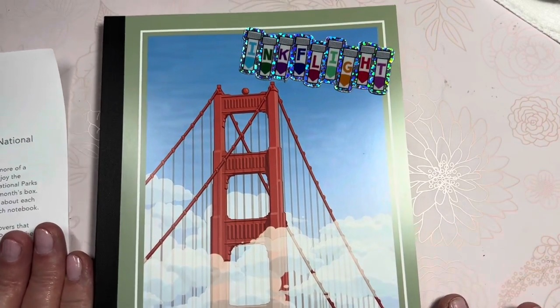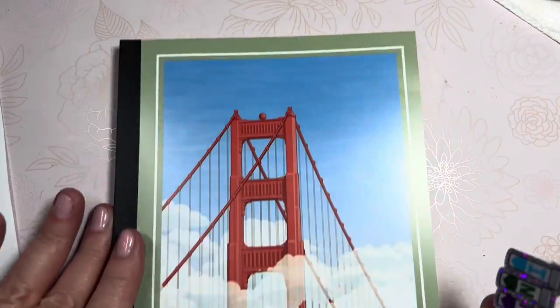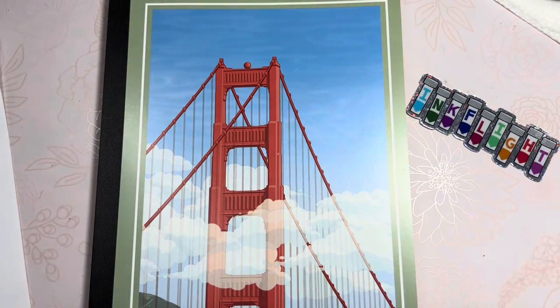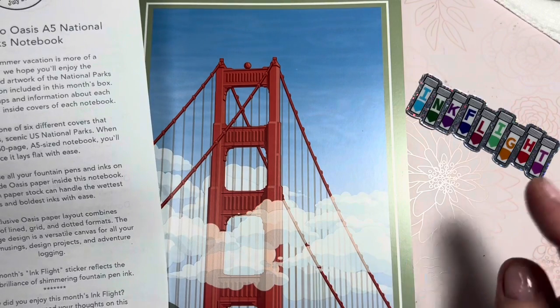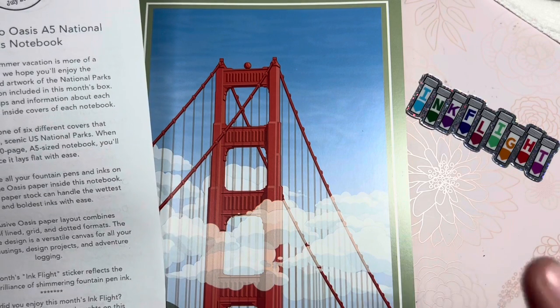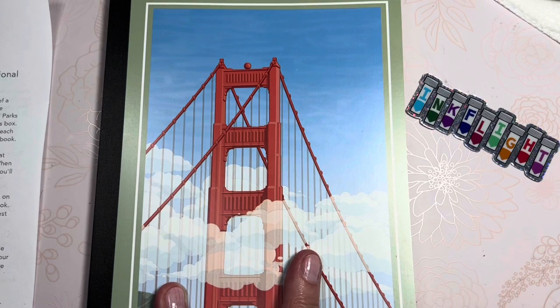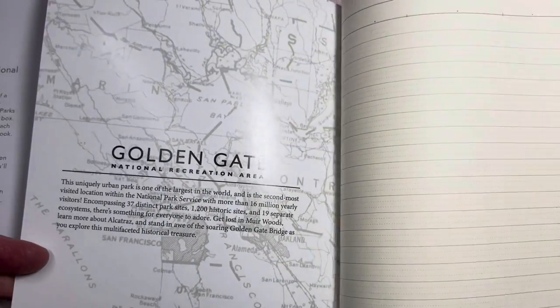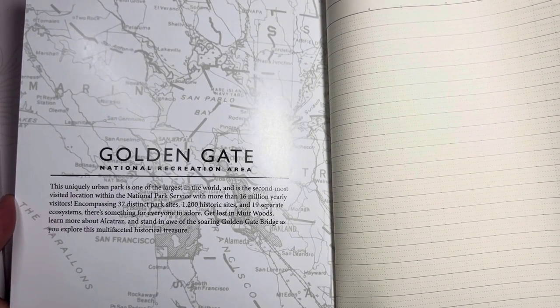There's a picture of the Golden Gate Bridge and this is a gorgeous beautiful sticker. When I saw the colors I was trying to line up my inks in that assortment in order but it didn't work. So I was looking at information about the notebook — it is 160 pages, 84.3 GSM paper. It says it can handle wet nibs and bold inks.